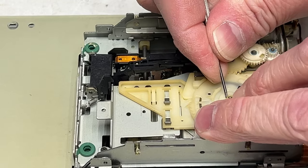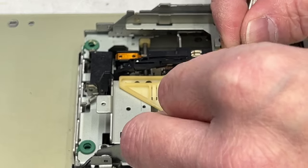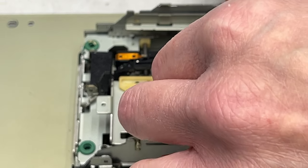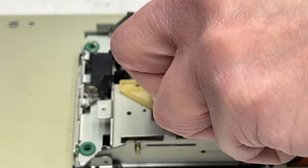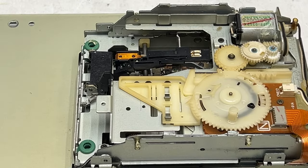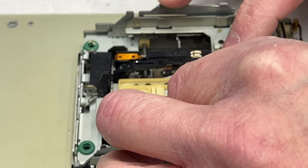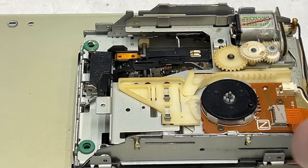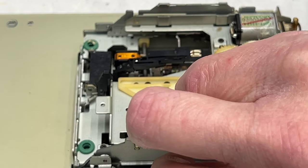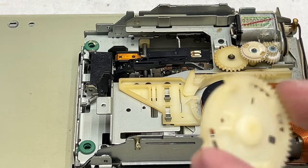Split washer coming off. The mode switch is underneath, and it looks like there is a locating pin right there — just see it there — that engages with this hole in the gear.